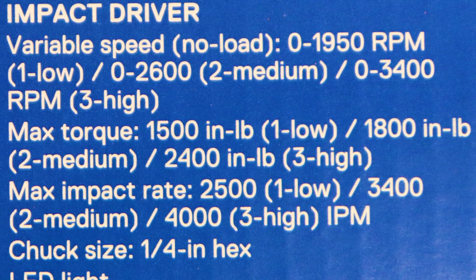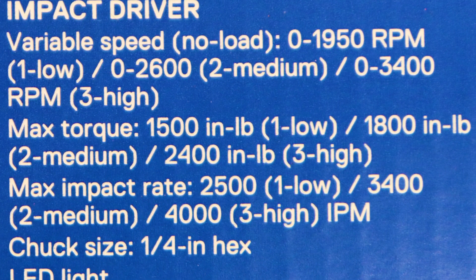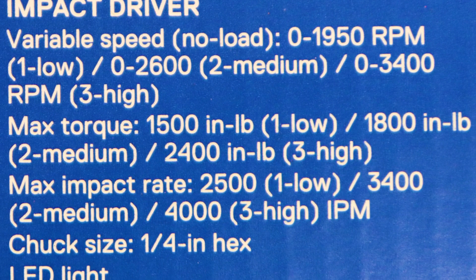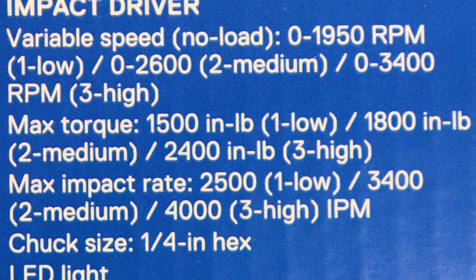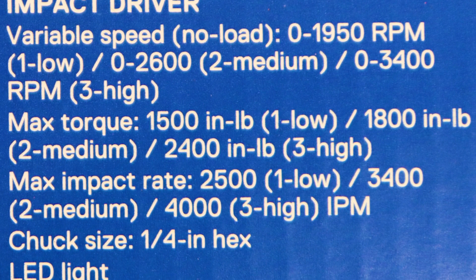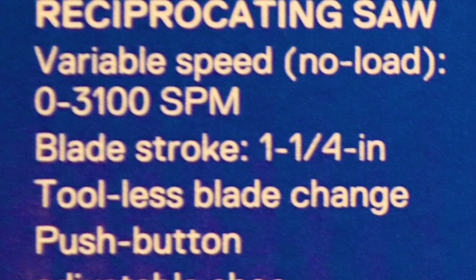The impact driver has variable speed: 0–1,950 RPM in low, up to 3,400 RPMs in high, with 4,000 impacts per minute — that sounds formidable. It's got a quarter-inch hex collet and an LED light.